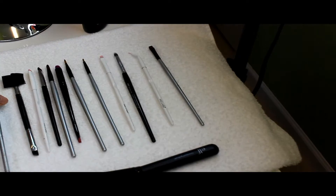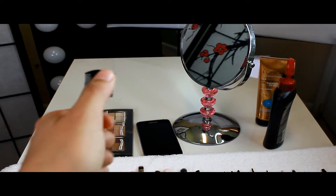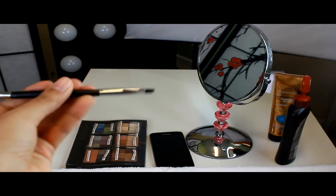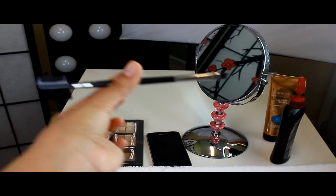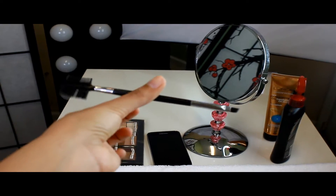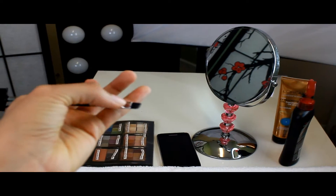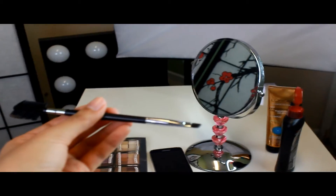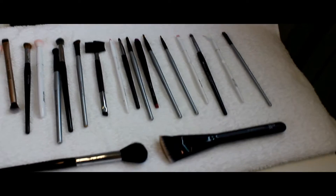This one is for eyebrows — one side you can comb your brow hairs, and the other side is for applying powder products to the eyebrows. Personally I don't use it much because my eyebrows are natural, so it's rare you'll see me use any eyebrow product in my makeup tutorials.